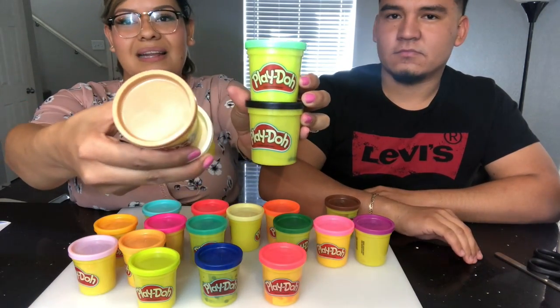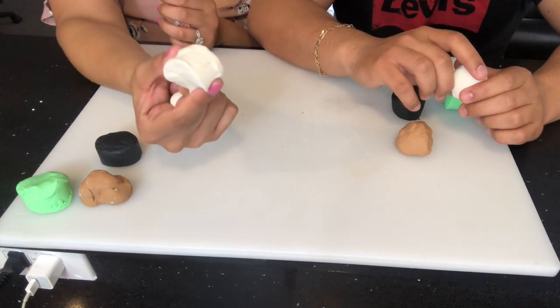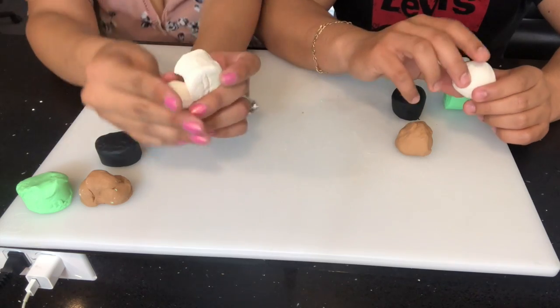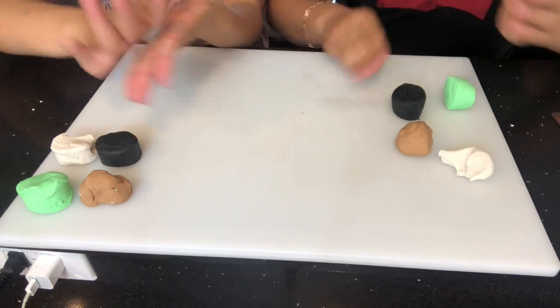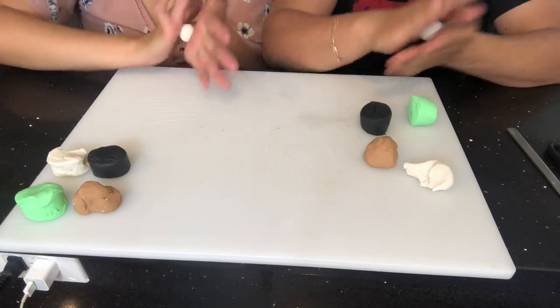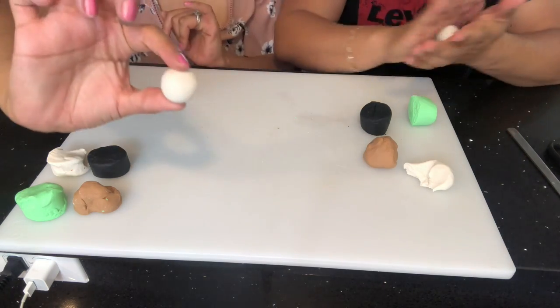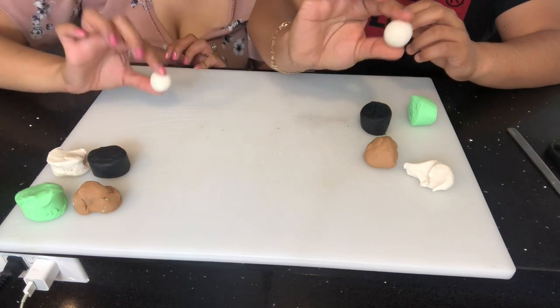Brown — well, kind of tan — white, black, and blue. So we're gonna move those colors over here. All right, let's get started: panda bear time! The first thing you want to do is grab your white and take a part from it so you can make a small little ball, which is going to be the head of the panda, just like this.